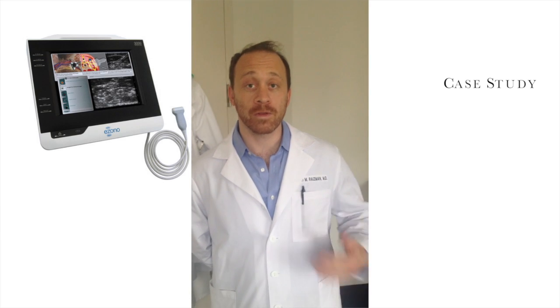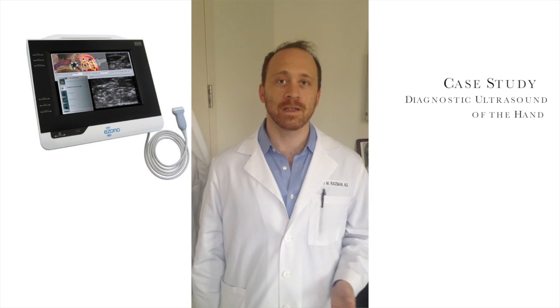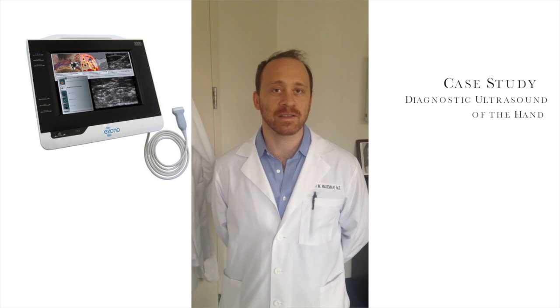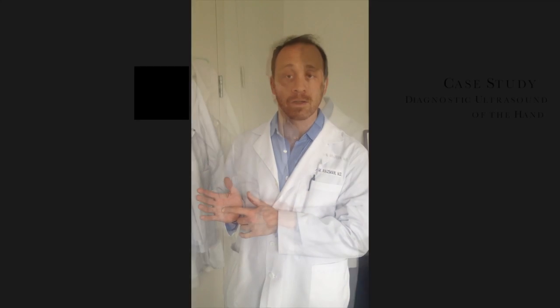My name is Noah Raisman. I'm an orthopedic surgeon, fellowship trained in hand and upper extremity surgery. The patient in question was a 56-year-old woman who fell onto broken glass and suffered a laceration right over the A1 pulley of her ring finger.